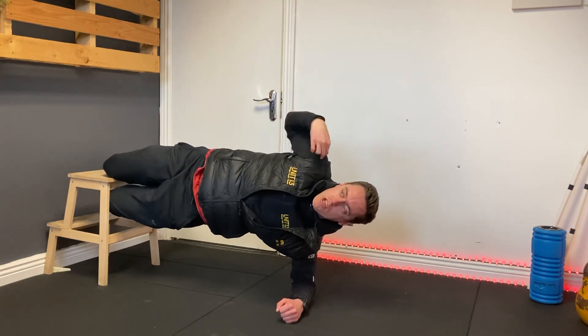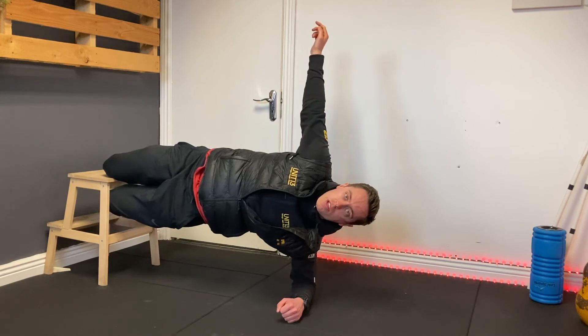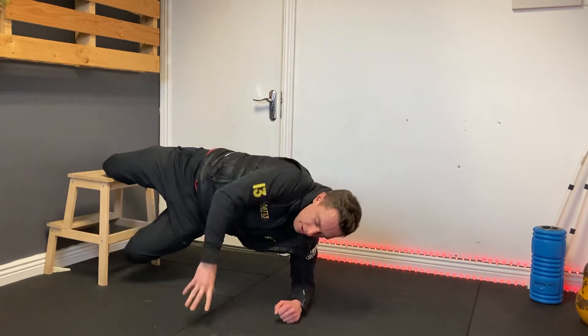Again, it's a perfect side plank — shoulder, hip, knee in line — squeezing your grinds together, and then you come back down nice and steady from it.